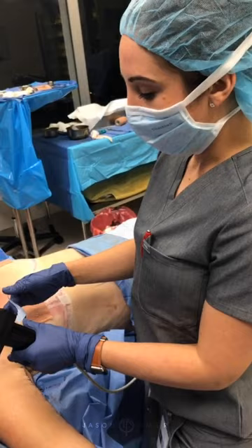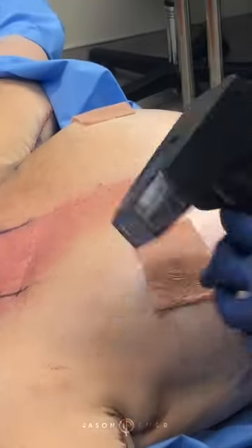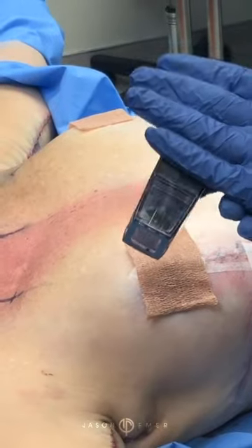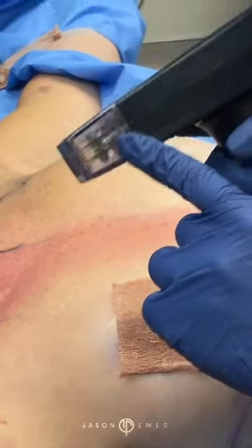We're using it for our patient here on her chest. She's had some work done surgically, and so this is going to be our next step in tightening the skin. This is penetrating 4 millimeters of depth.